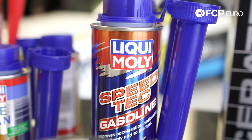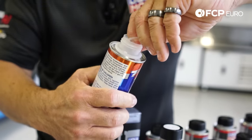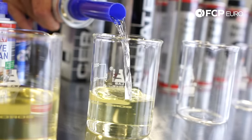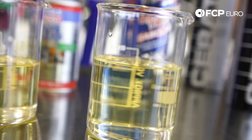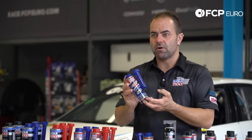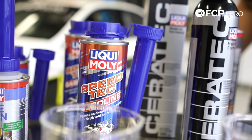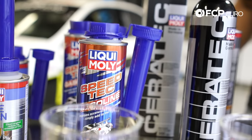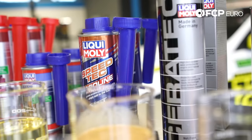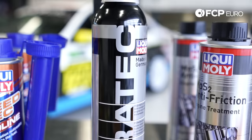Our Speed Tec does not affect the octane value of the fuel, but it optimizes fuel atomization — breaking fuel into even smaller droplets so there is more surface area available for oxygen. This improves performance and throttle response. As a positive side effect, especially in modern engines, there is less unburned fuel left in the combustion chamber, which helps keep the chamber cleaner and protects the oil longer, since less unburned fuel passes the piston rings.